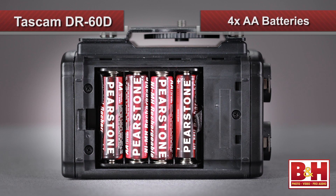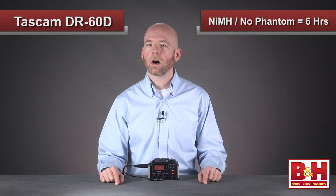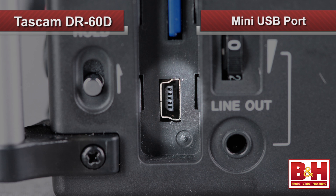Power is supplied by four AA batteries. Operating time will vary depending on the kind of battery, the format you're using, and whether or not you have phantom power engaged. For example, using alkaline batteries with 48-volt phantom power engaged and recording two channels of 16-bit 44.1 audio, you'll get about two and a half hours. With high-quality NiMH batteries and phantom power off, you'll get about six hours at 16-bit 44.1 kHz. You could also purchase the Tascam PSP515U AC adapter or the BP6AA external battery pack and plug either into the mini USB port.